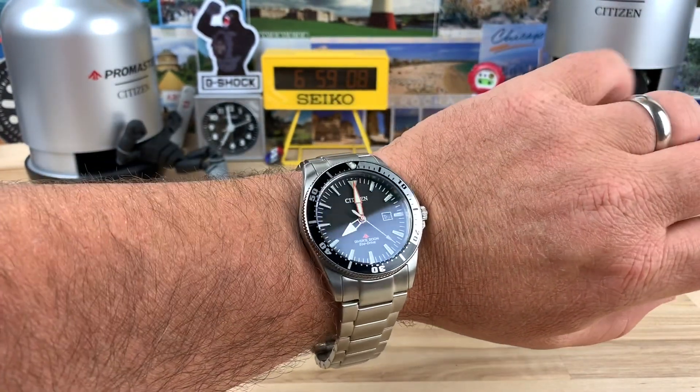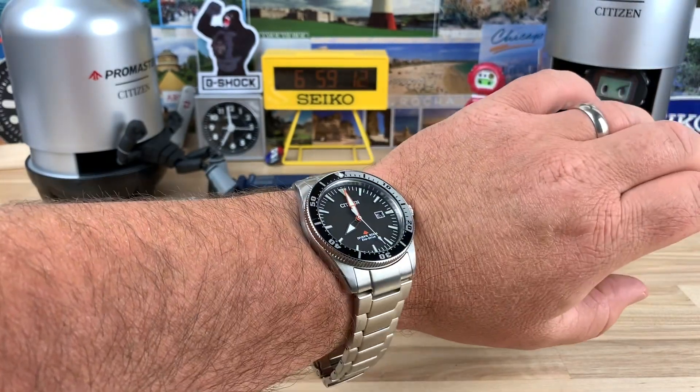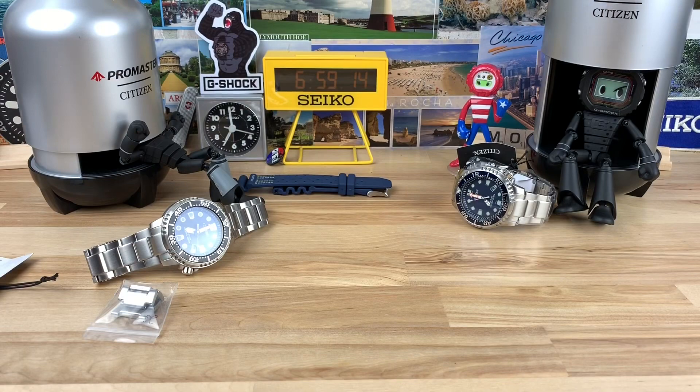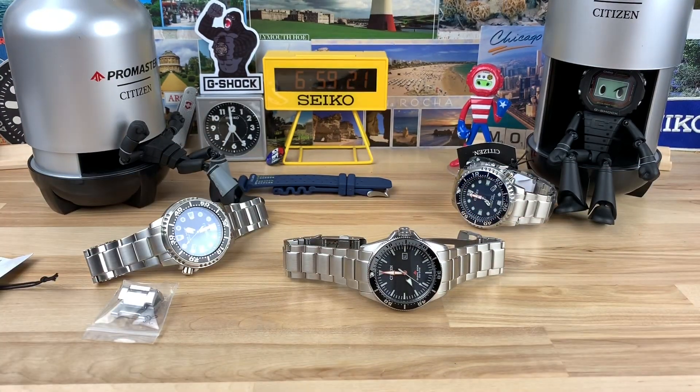On the wrist it wears great. The bracelet is super nice. It's easily a really nice everyday grab-and-go quartz watch — it's going to be super accurate. I'm really a big fan of this, and at that price point, that's a steal.